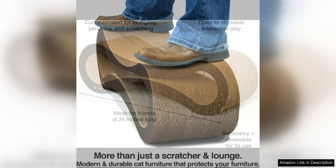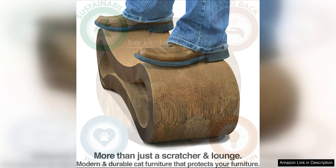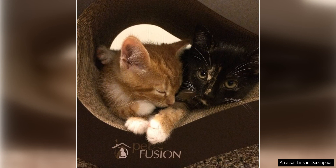In addition to its durability, the Petfusion Ultimate Cat Scratcher Lounge is designed with your cat's comfort in mind. The curved shape of the lounge provides the perfect spot for your cat to stretch out and relax, while the textured scratching surface helps to keep their claws healthy and sharp. Plus, the reversible design means that you can flip it over for a fresh scratching surface once one side has been worn out.